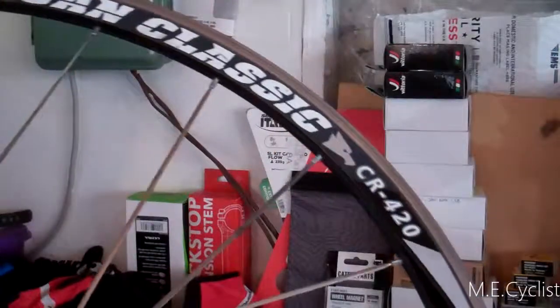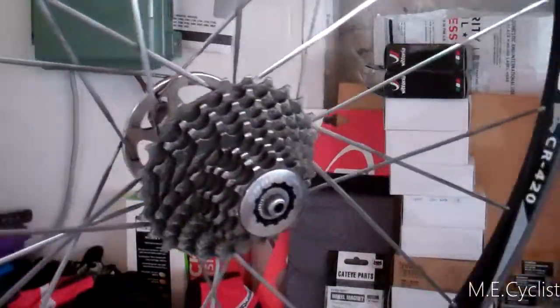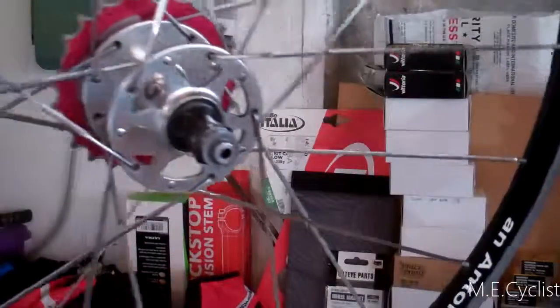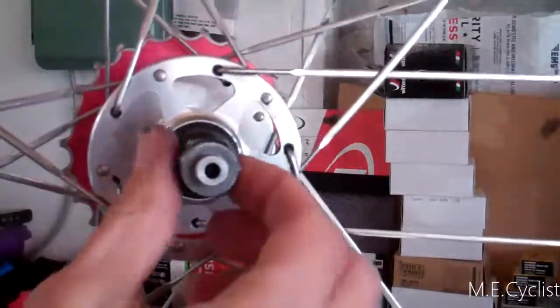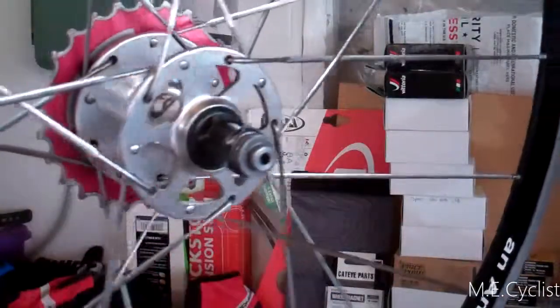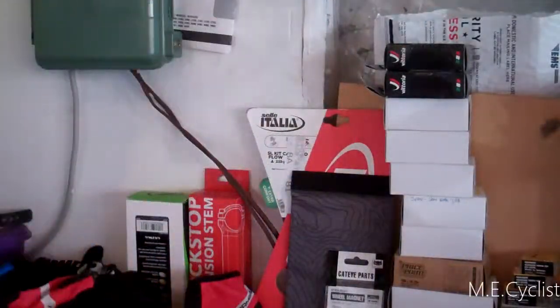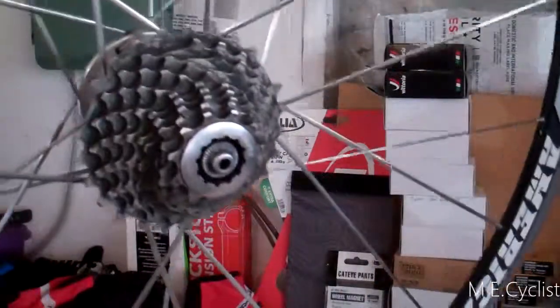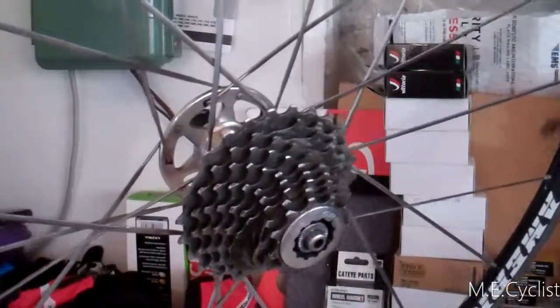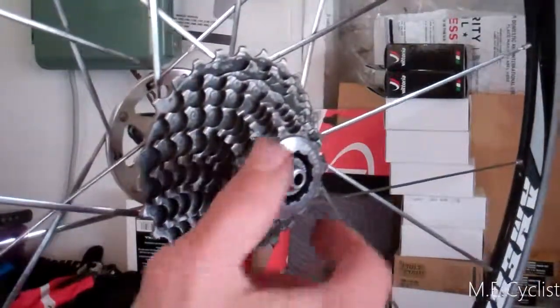This is an American Classic CR420 wheel — aluminum, real rear wheel. I really like this wheel; it's got a cool looking aluminum hub. Kind of sad because I don't have to use it anymore, but this guy broke, which is what led me to get carbon wheels. I'm going to show you how a freehub works because I took it apart trying to fix it. Turns out I can't fix it because the little spring was broken off.